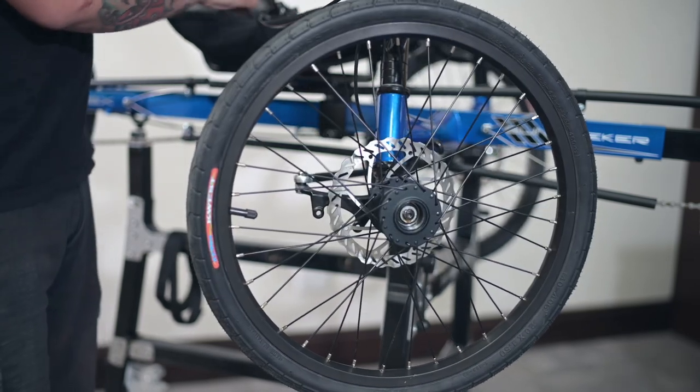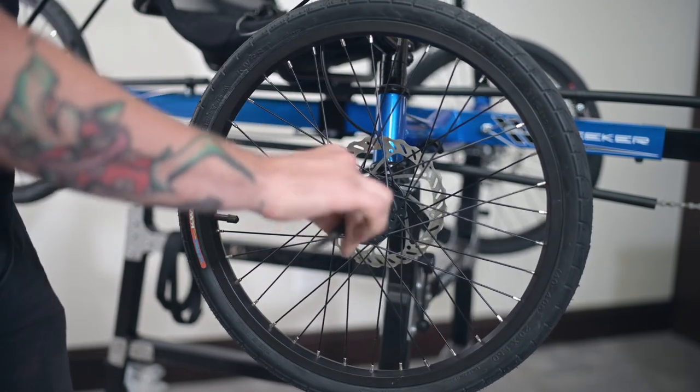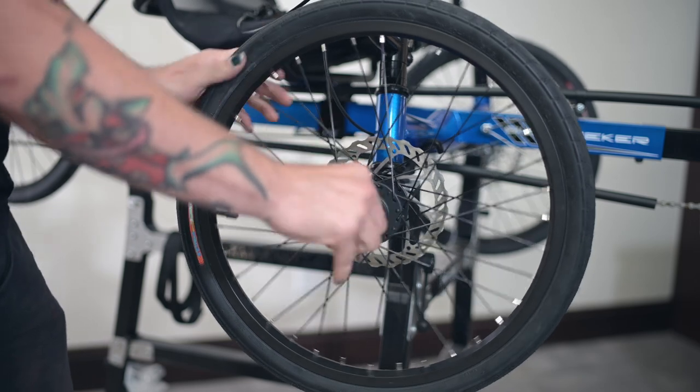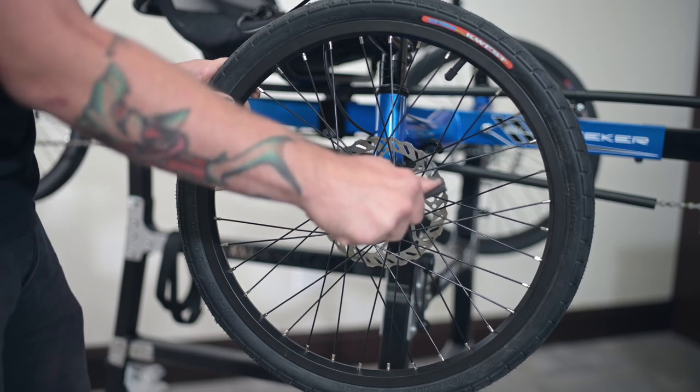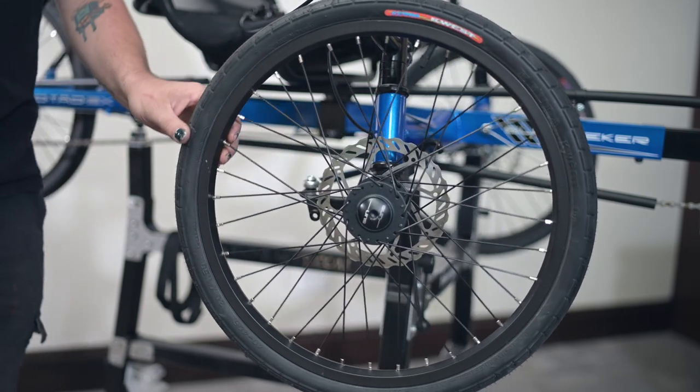Replace the dust cap on the front wheel and screw it back down. It helps to place it in the wheel and spin the wheel to make it screw in quicker. Remember not to tighten it down too tight because it can seize to the wheel, but tight enough that it's not going to come off easily.